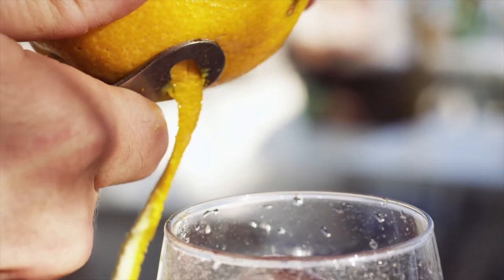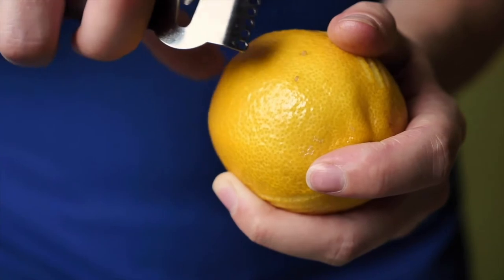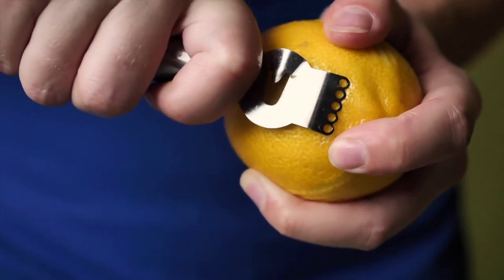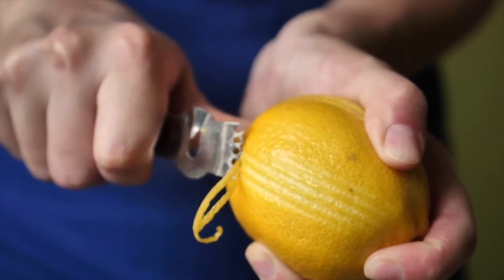The next ingredient is organic lemon peel. Lemon peel adds a citrusy flavor to this blend and is a great way to add vital minerals and vitamins to your diet. The antioxidants in lemon peel may also lower your risk of cancer, diabetes, osteoarthritis, and other chronic diseases.